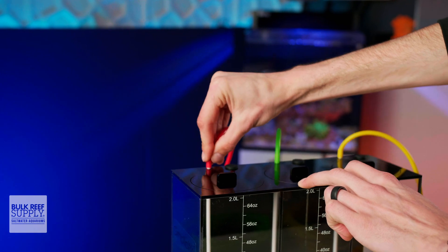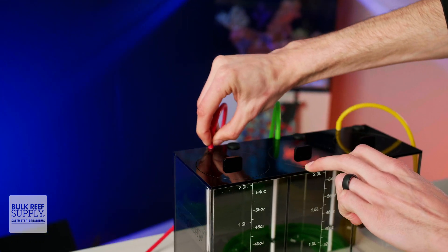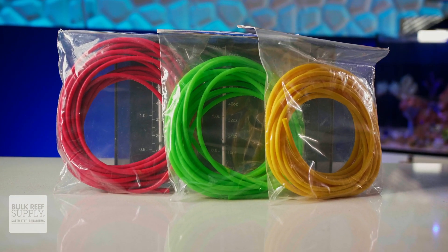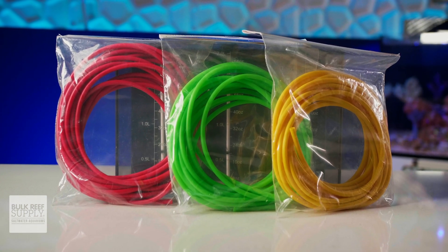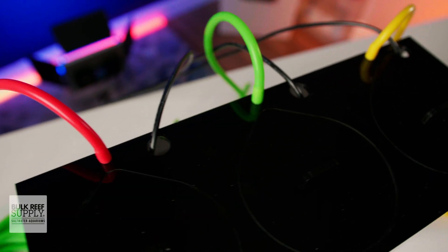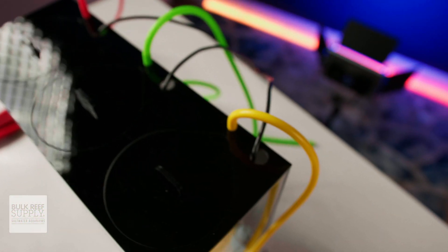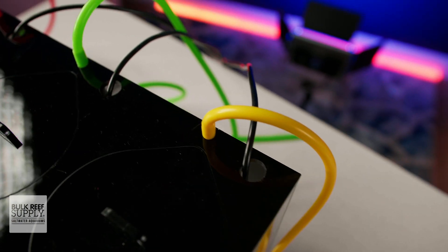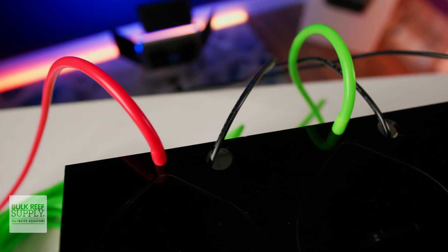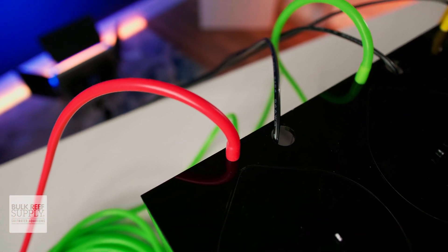Simplicity also has excellent silicone tubing in 10 foot and 25 foot rolls, as well as a three pack of 10 foot rolls that includes one of each color. Having three different color options allows you to color code your lines and know which is used for which additive, which is really convenient. Their tubing feels really supple, it's flexible, and it's less likely to kink or degrade than airline tubing or other thin wall plastic tubing, making it a really great option for reef additives.